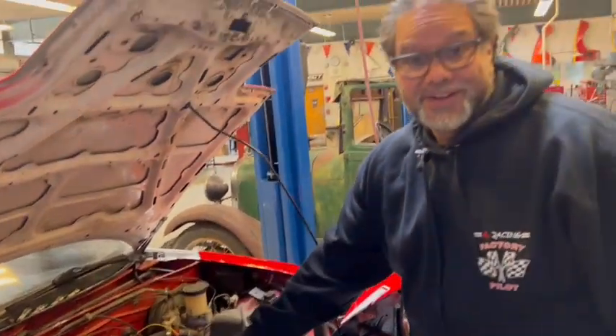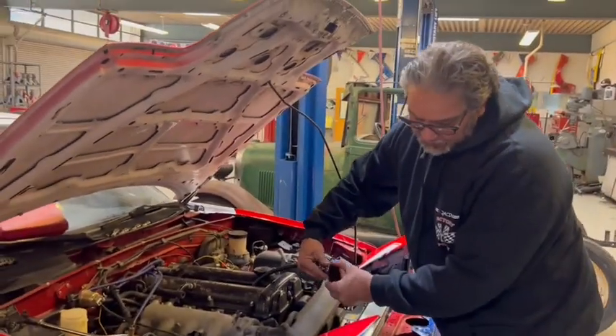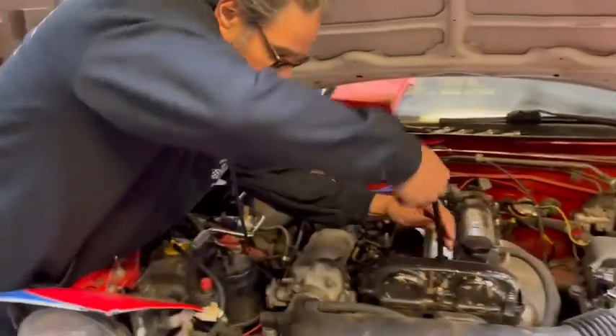We're still at 30 PSI on the wet test. That tells me right off the bat it's not rings - it's the head. So we're going to end up pulling this head off and replacing it.